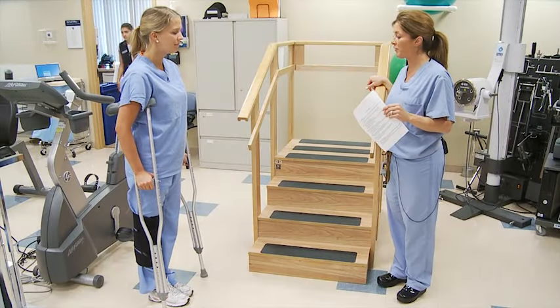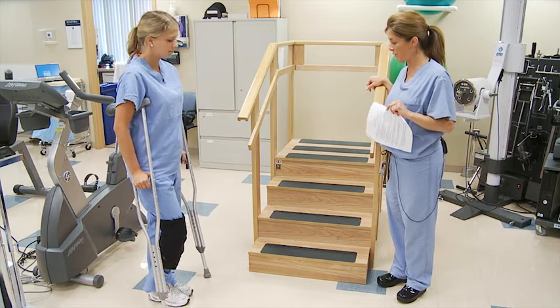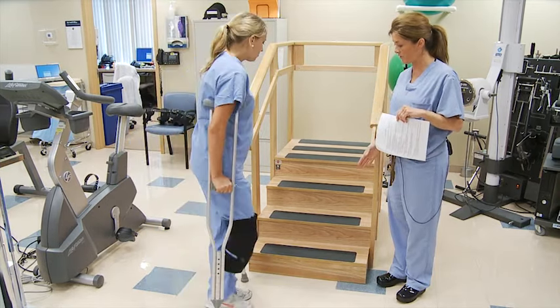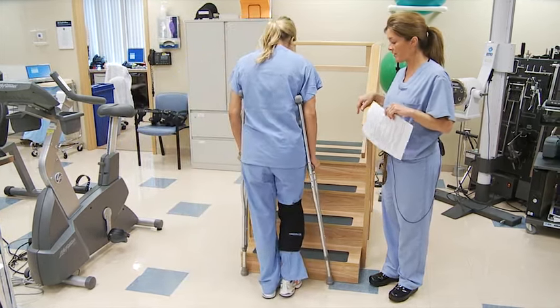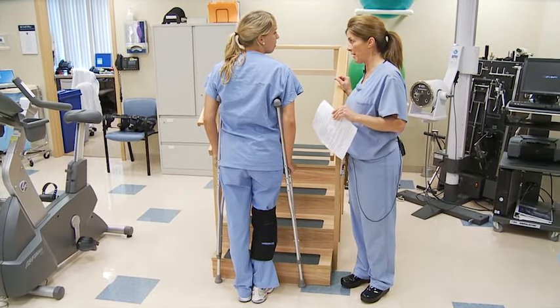Sarah, hi. I'm now going to teach you how to use crutches going up and down stairs. I'm going to have you crutch walk to the stairs, bringing the crutches to the edge of the stair. I'm going to explain the sequence first, and then you can try it.